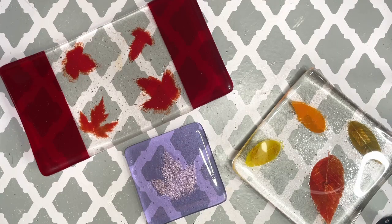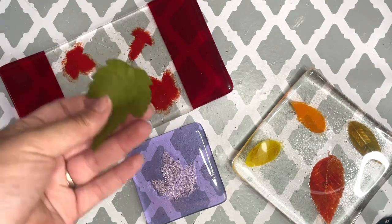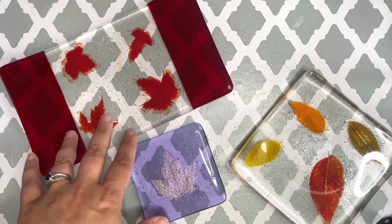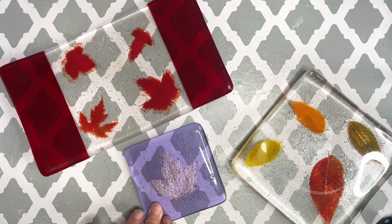Today we're going to be exploring the world of fossil vitra, or glass fossils. We're going to be using two different techniques to achieve these looks, and we're going to be using actual leaves or fossils. I'll be making a candy dish and some coasters in this project, so let's get started.